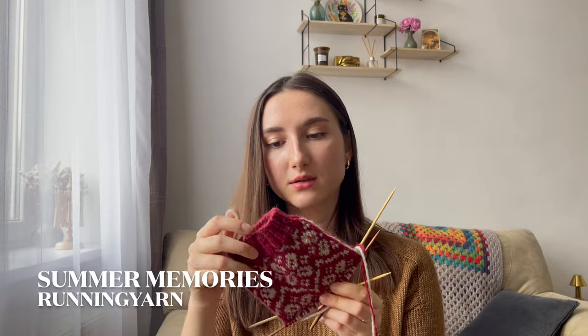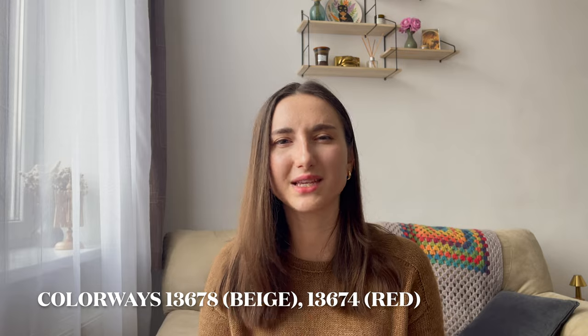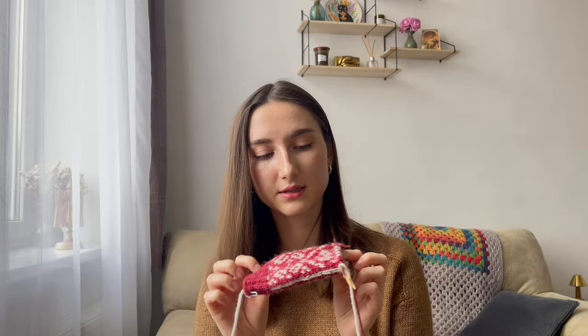These are my Summer Memories socks that I talked about in my last podcast — well, one of the socks. What I forgot to mention is that I'm using much thicker yarn than suggested in the pattern, which I think calls for more of a usual sock weight yarn, and I'm using three millimeter needles. I haven't gotten very far this month because I was quite sick and wasn't in a headspace for colorwork. The reason I chose a thicker yarn is because I want them to be more of a Christmas stocking style socks, and I hope I'll be able to finish them by Christmas.